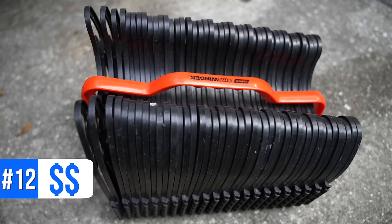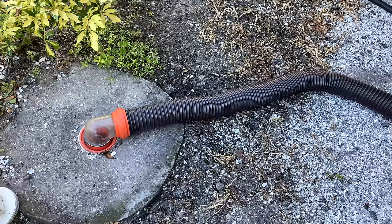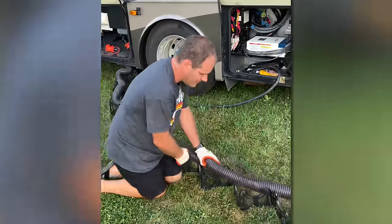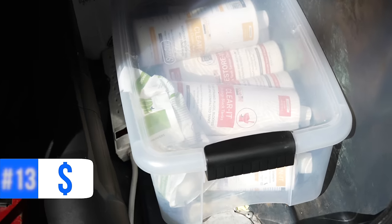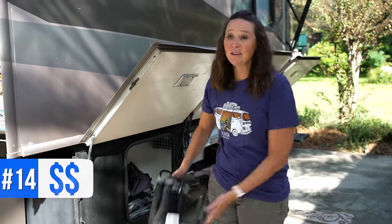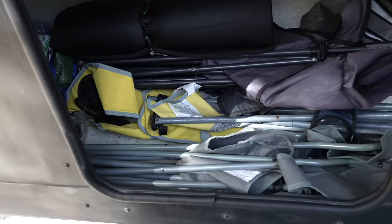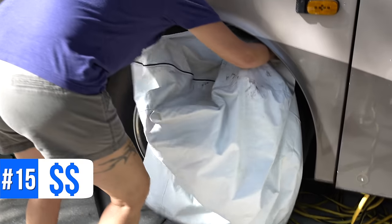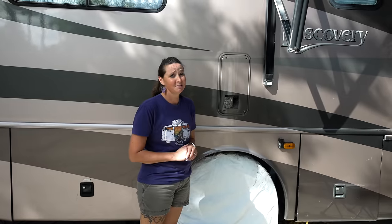Number twelve is a sewer hose support. These are required at some campgrounds and practically helpful since you know what flows downhill — this ensures the process goes the way it should. Number thirteen are clear storage containers, which are super helpful because you can see exactly what's in them. Number fourteen are camping chairs — you absolutely need some, and we keep extras for when people join us around the campfire. Number fifteen are tire covers, used when parked more than a week since tires are expensive and worth protecting.